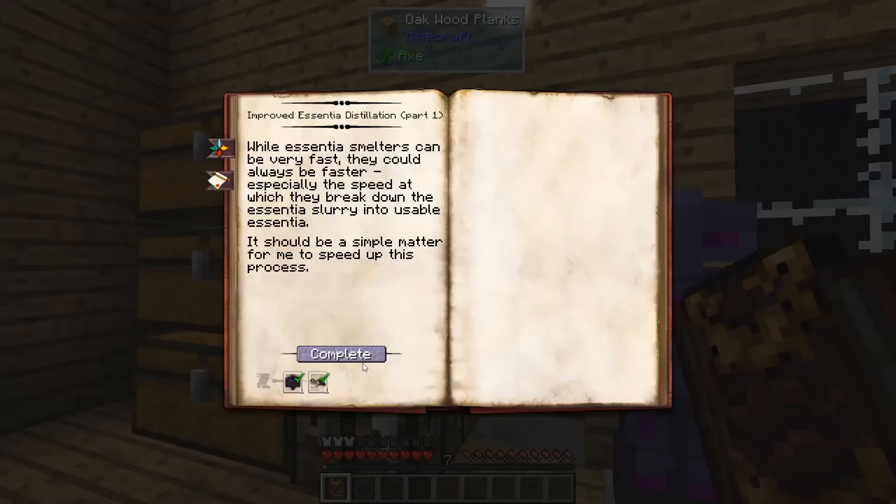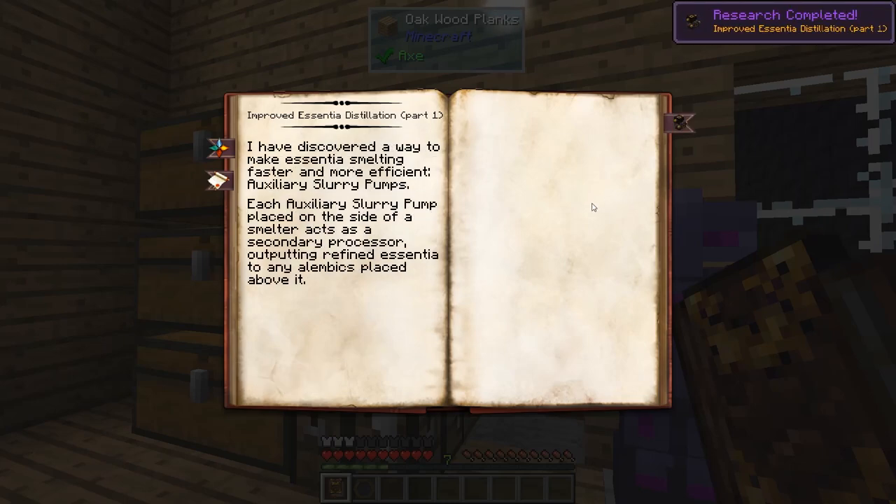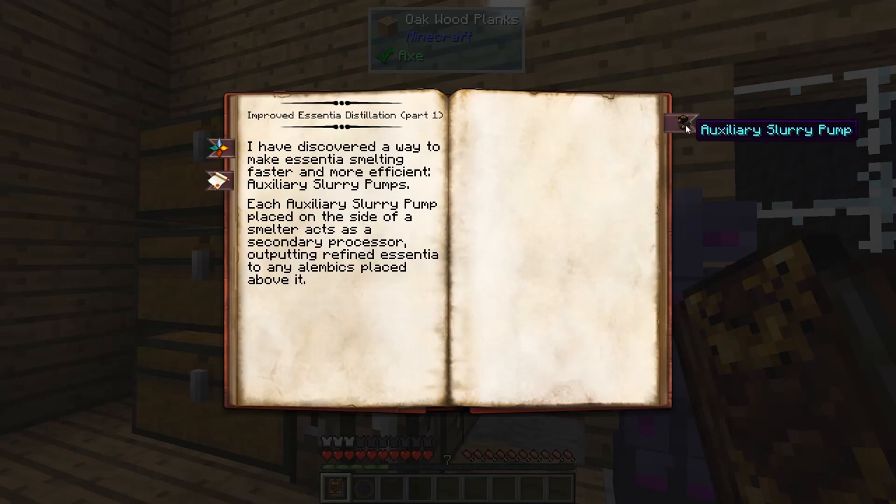In Part 1, we will make an auxiliary slurry pump. We're going to need an observation in alchemy and an observation in artifice. The slurry pump is a way to make the smelting process faster. We'll put an auxiliary slurry pump on the side of the smelter and then attach a lemmix to it, and we will almost double our speed. That's a great thing to have because the process can be very slow sometimes.